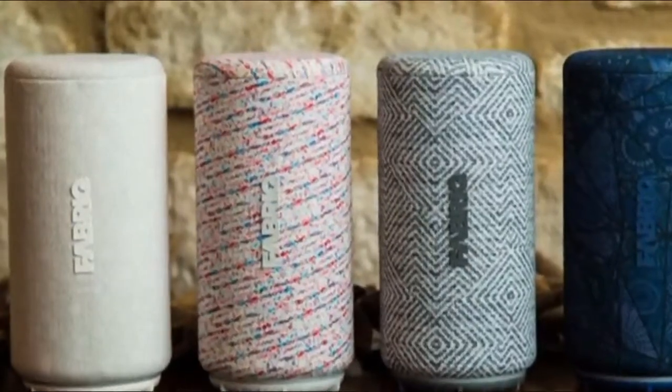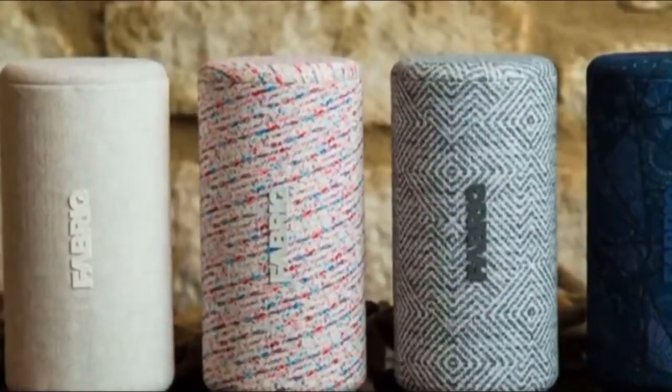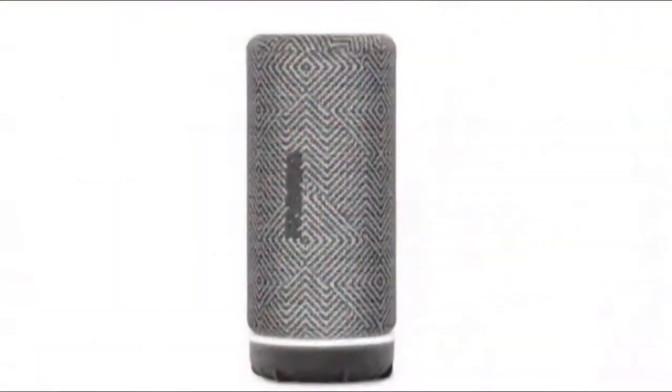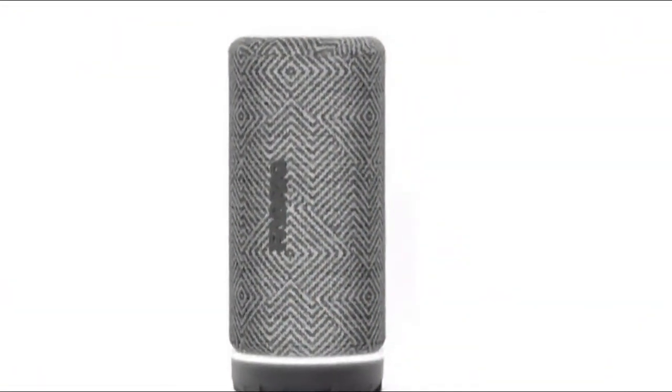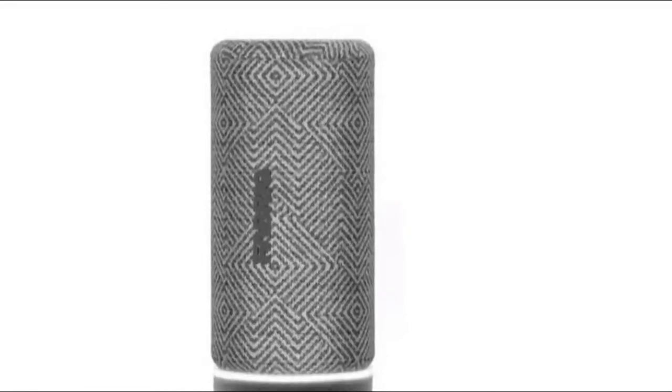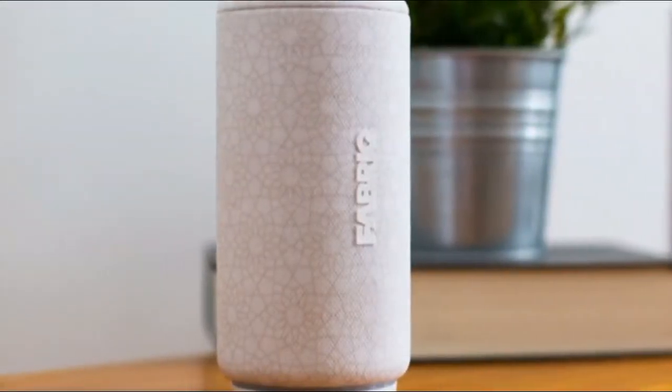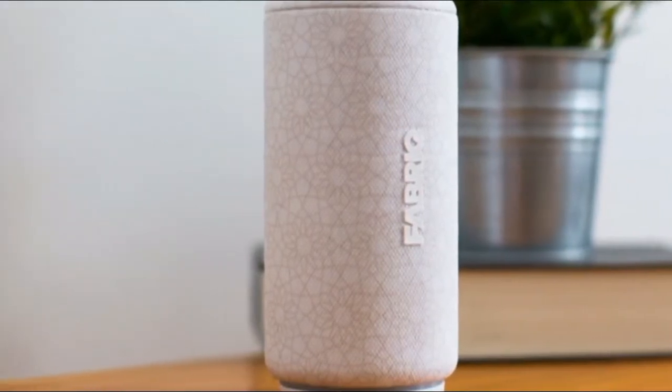Fabryke Chorus Smart Speaker with Amazon Alexa. Fabryke joins the chorus of voice-activated Alexa speakers. A little over half a year after it released the Fabryke Cover — an Alexa-enabled alternative to Amazon's Echo Dot Mini speaker — Fabryke is back, this time with a new Alexa speaker called the Chorus.